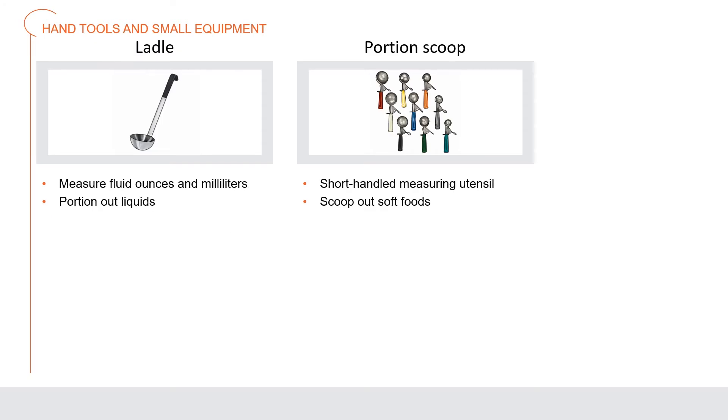A ladle is available in various sizes, measured in fluid ounces and milliliters, and can be used to portion out liquids. A portion scoop, or disher, is a short-handled measuring utensil used to scoop out soft foods such as ice cream, butter, and sour cream; portion scoops come in various sizes.